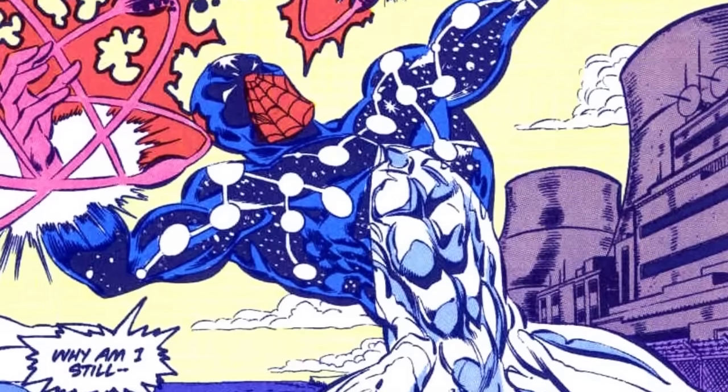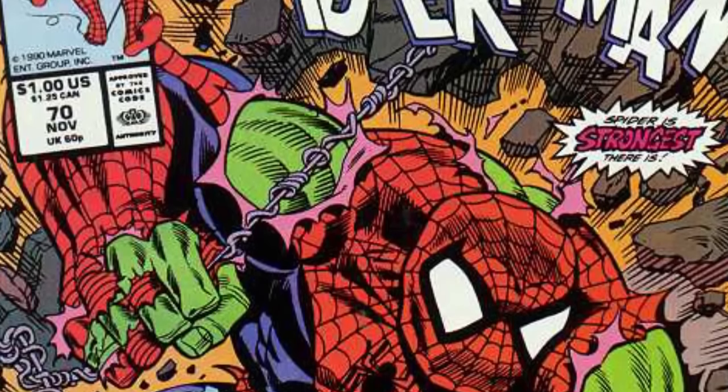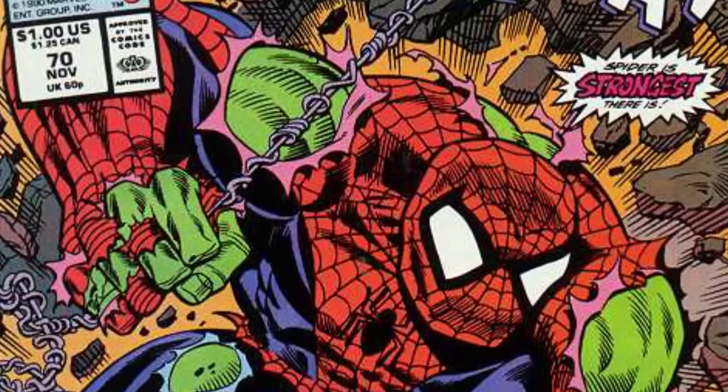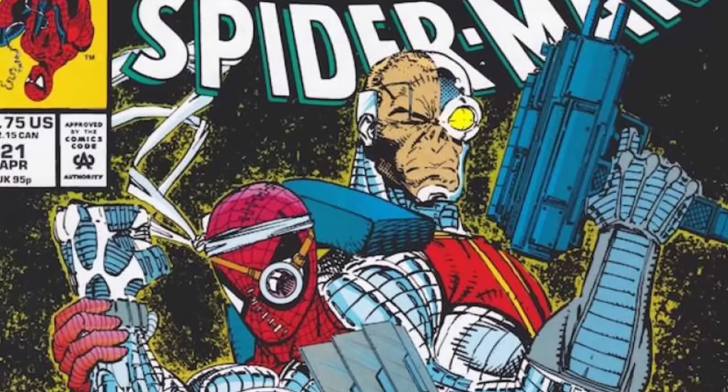It wasn't until Amazing Spider-Man 329 that he actually changed his costume to Captain Universe. After being exposed to gamma-irradiated pinchers in a battle with the Hulk, Peter Parker transforms into a Spider-Hulk in Web of Spider-Man number 70.